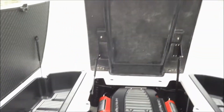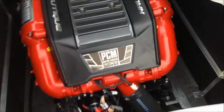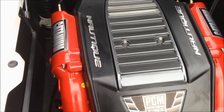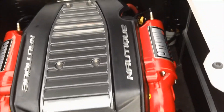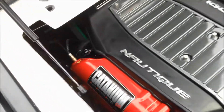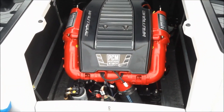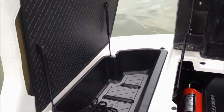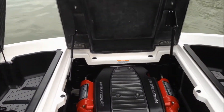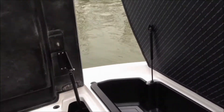Lift our engine hatch. You can see we have optioned this with the PCM 5.7 liter, 343 horsepower PCM motor. Got a little update on the look for 2014 — nice little accents, the fun stuff that make it a Nautique. All of your storage compartments and hinges are sitting on gas shocks, so you're not having to hold things up by hand.